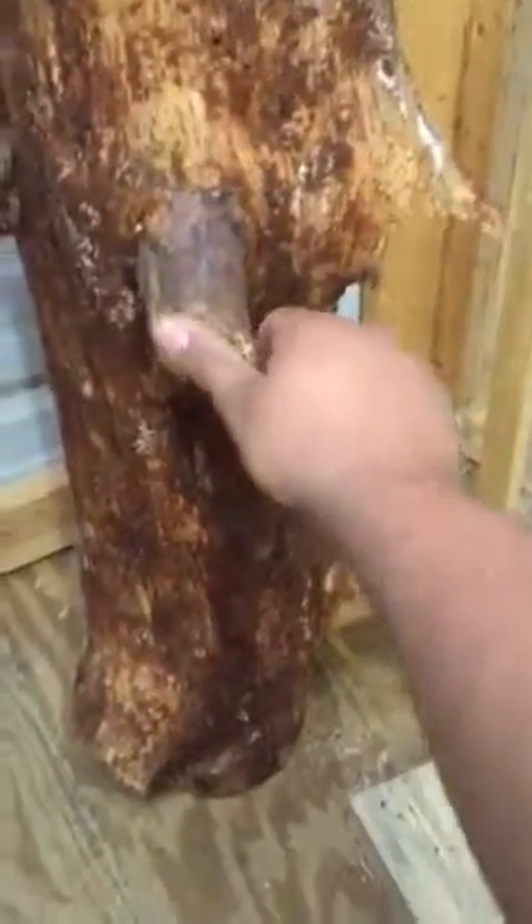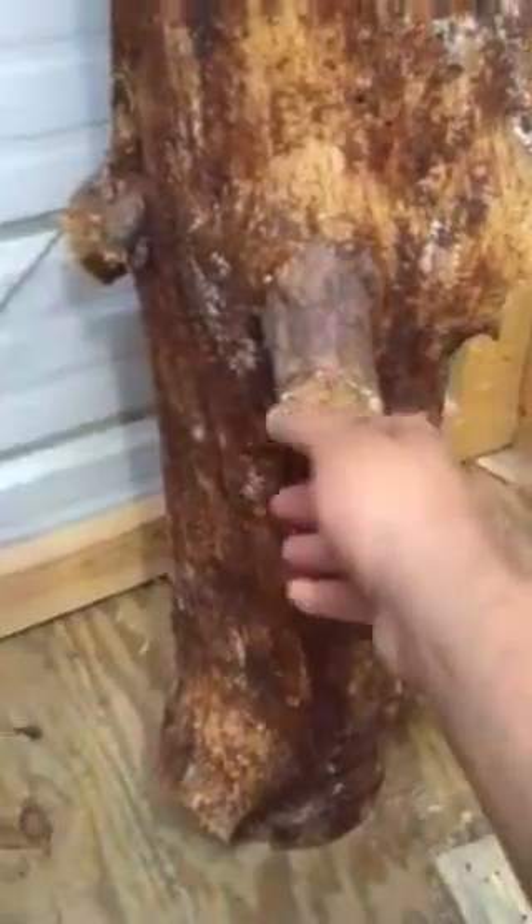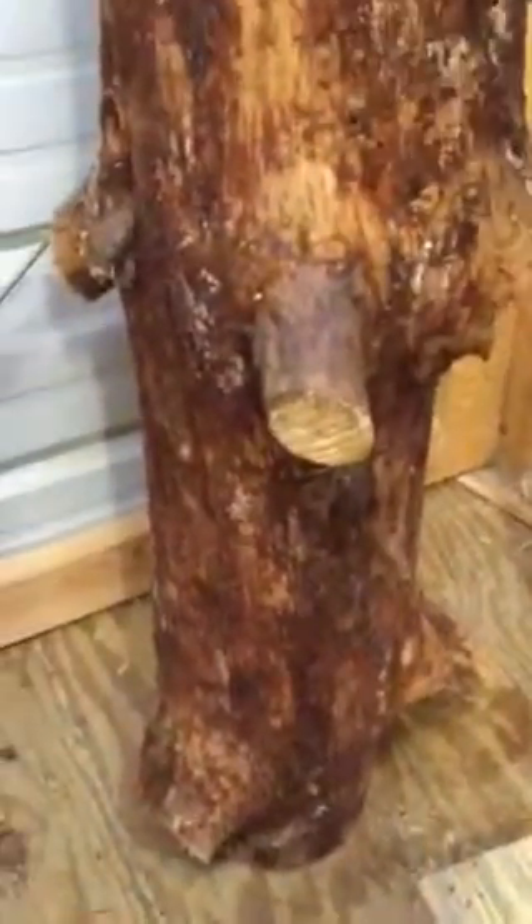I'm going to trim all these limbs up, cut that off, and make all this nice — and probably pressure wash the log to get all that cambium layer off of it, and all that dirt and bark material there. It needs to go away.